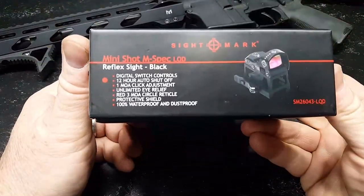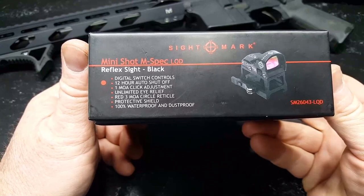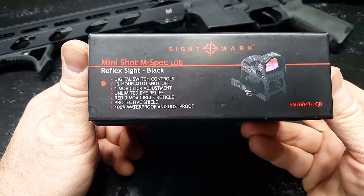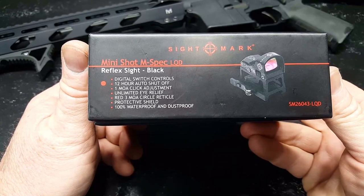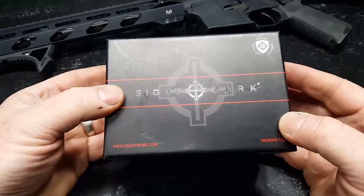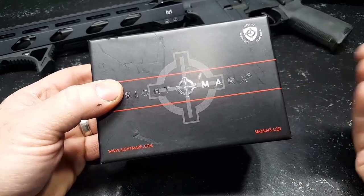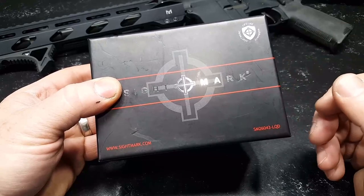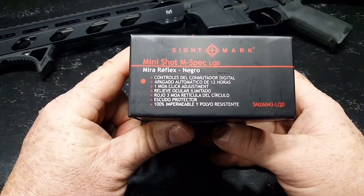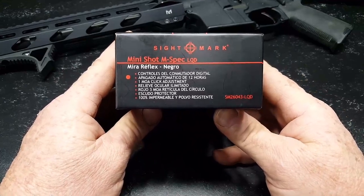The box here includes the Mini Shot M-Spec LQD Reflex Black. Features include digital switch controls, 12-hour auto shutoff — which is very important — 1 MOA click adjustments, unlimited eye relief, a red 3 MOA dot, protective shield, and 100% waterproof. I read the directions, and one of the details most important to me with any red dot is the IP rating. This is IP67 rated, which means you can submerge it up to one meter for 30 minutes. If you're planning on scuba diving and doing some serious operations, I would imagine somebody at the government level is buying your red dots for you.